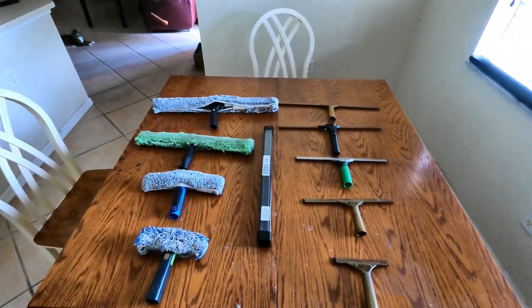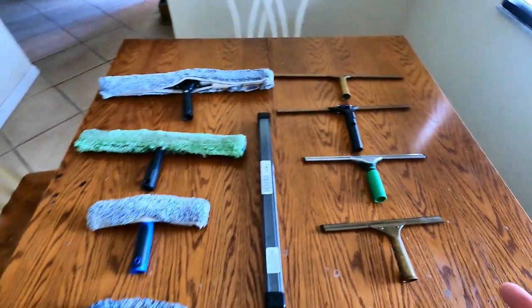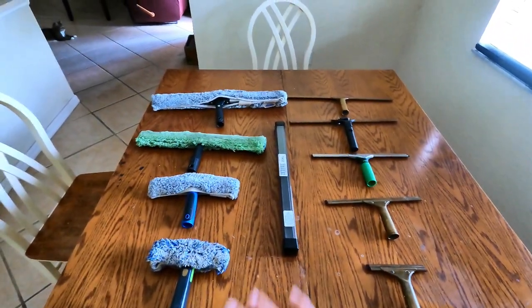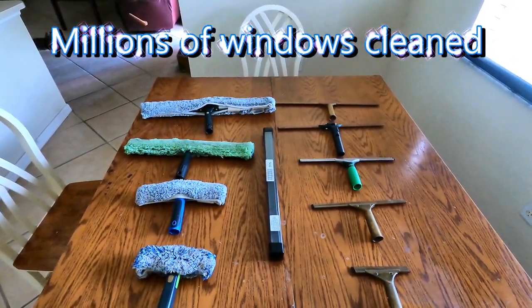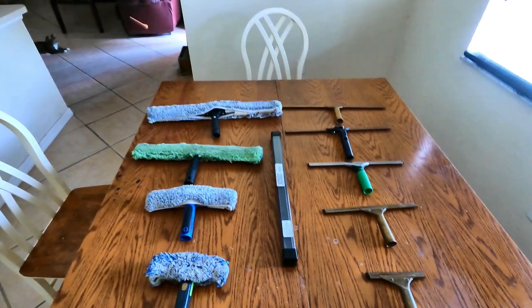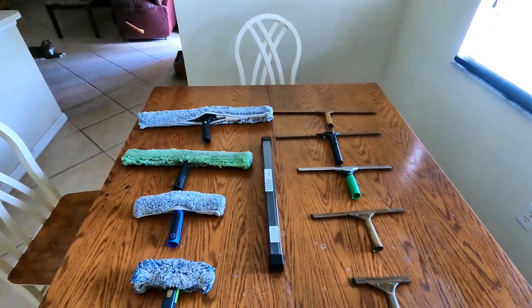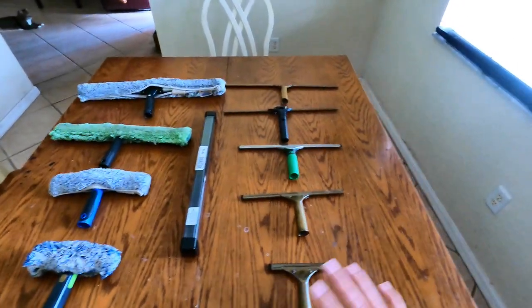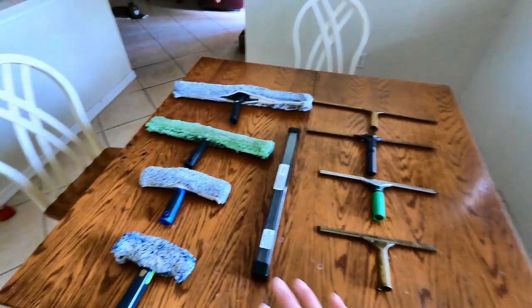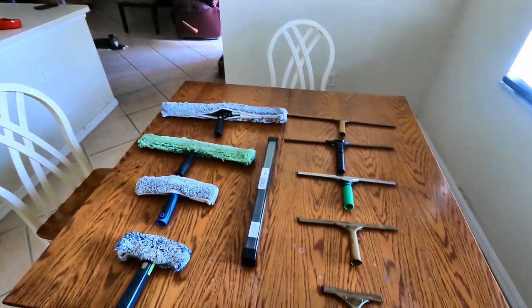You always want to have backups and a nice new blade in there — it makes a big difference. So that's just a basic rundown. With what you see here you can clean almost any window. In about 16 years I've never run into a problem — everything here is adequate. I made this video to break things down because it's not rocket science, and there's a lot of bad advice out there suggesting all these crazy tools. Whether you're starting a business or a homeowner, this is all you'll really need in terms of squeegees and wands.